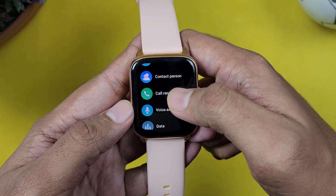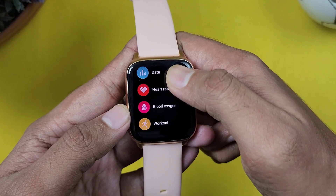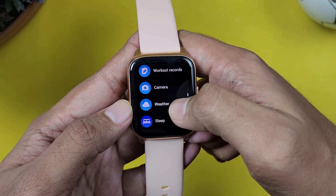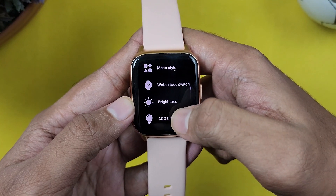We have contacts, call records, voice assistant, data, heart rate, blood oxygen, and workout. There is also camera control, weather, sleep, and alarm. Let's see how many functions there are.